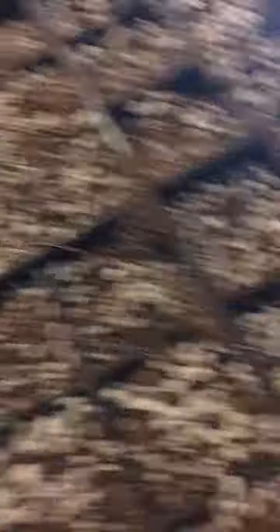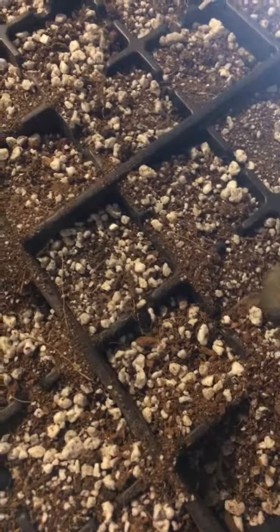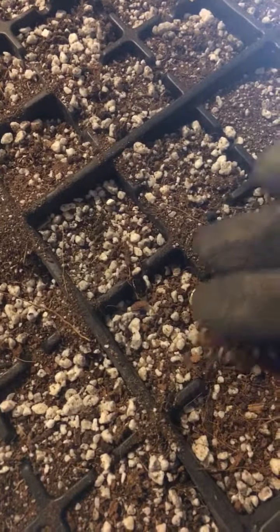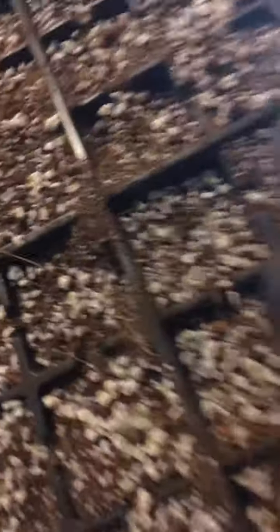It doesn't have to be right at the base — maybe a quarter inch in, maybe three-quarters inch in. That's perfect, man. They don't have to be perfect because they're gonna pop out of this — this is just a starting stage.